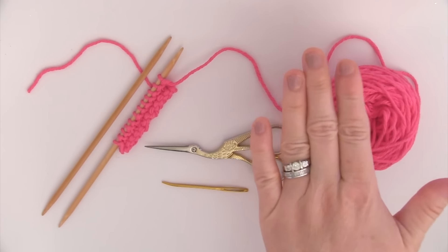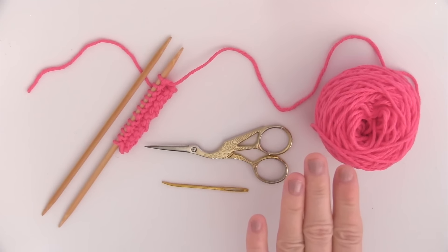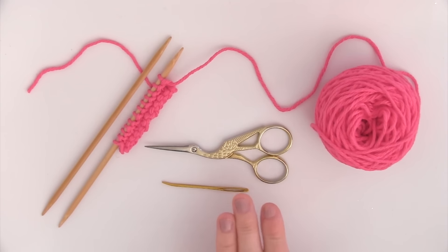For our materials, I am using medium worsted cotton yarn — and your color choice is totally optional — knitting needles (mine here are size 7), a tapestry needle, and scissors.